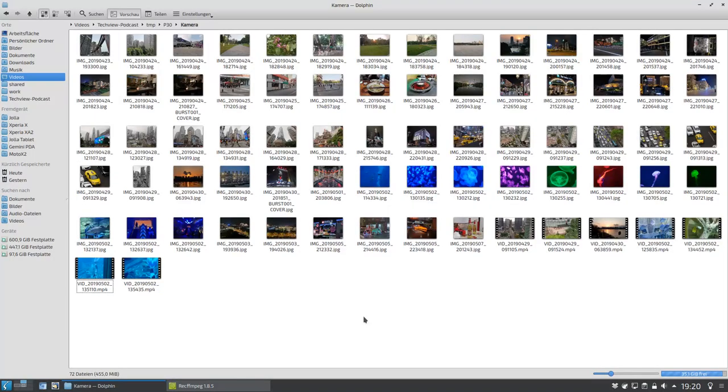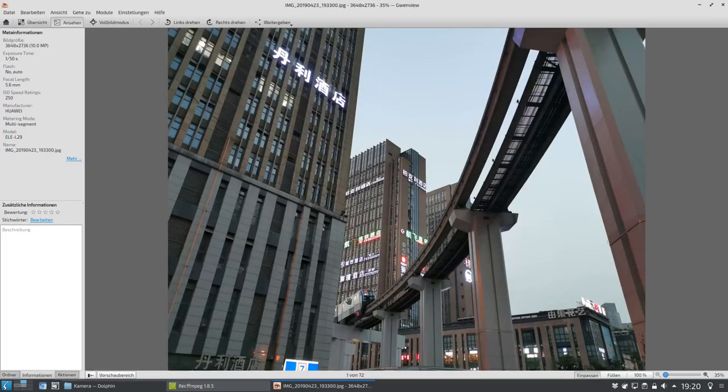Begeben wir uns auf eine Reise nach China und schauen uns die Bilder an, die ich mit dem P30 in China geschossen habe. Konkreter gesagt war ich in der Großmetropole Chongqing. Diese Großmetropole hat eine Besonderheit: eine Bahn, die oberirdisch fährt, über den Straßen im Grunde genommen, eine Straßenbahn. Aber sie hat noch eine andere Besonderheit: sie fährt sogar durch Wolkenkratzer hindurch. Hier sieht man die Bahn, wie sie gerade in dieser Kurve hineinfährt.